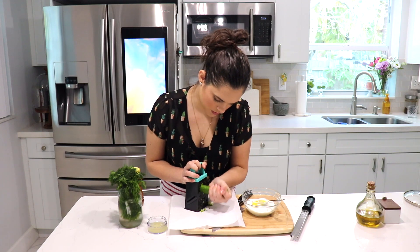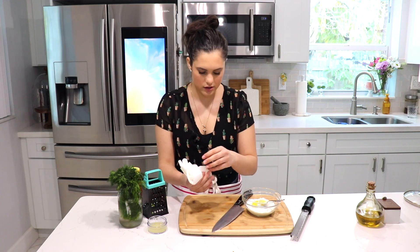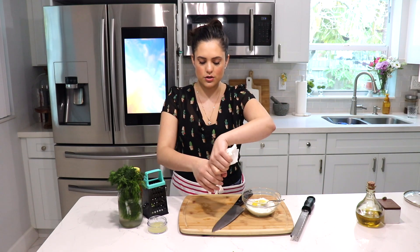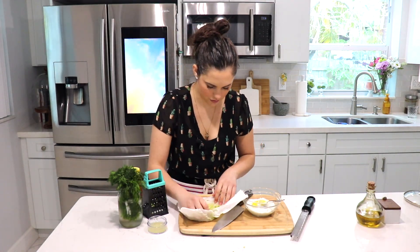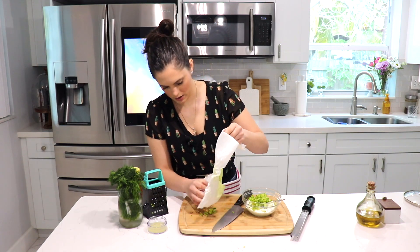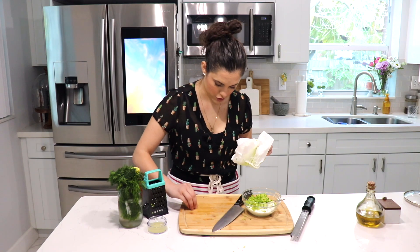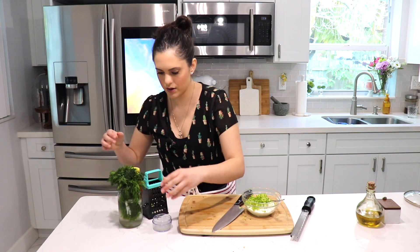I'm going to grate my cucumber onto a paper towel so I can remove some of that excess liquid. As you can see, we now have dried cucumber and I'm going to squeeze as much water as I can out of it — I'll go over to the sink to do that. Okay, I removed as much of that water from the cucumber as I could, then we add the cucumber right into the bowl. You can add more or less cucumber depending on how much you want.